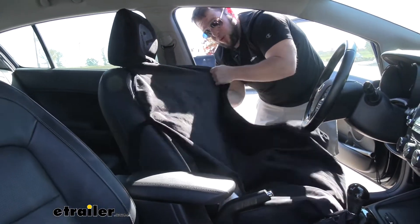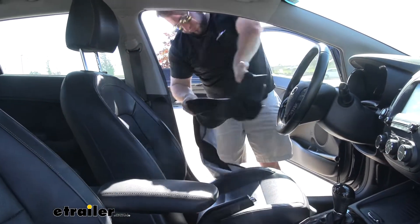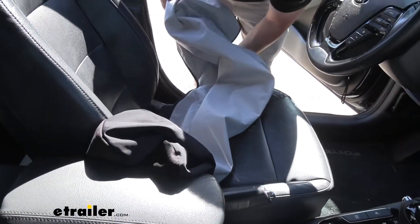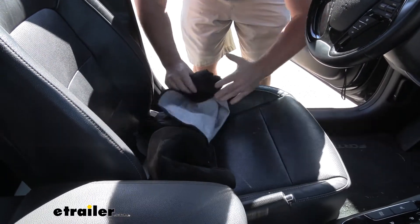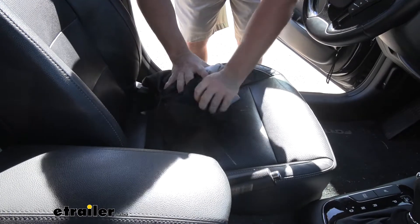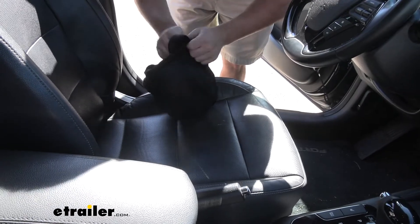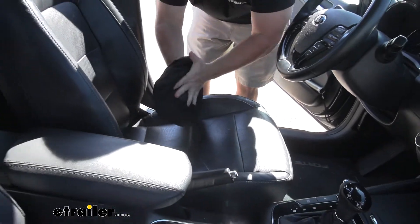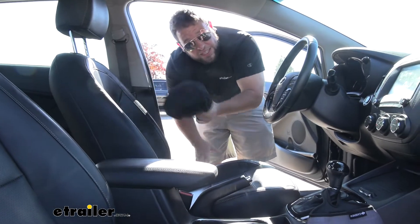Another awesome thing — if you don't want to keep it on your car all the time, you can take it off and fold it up and store it inside itself. So it takes up no space at all if you just don't want to leave it on your seat. You'll probably do a better job than I did folding it up, but it was just a quick way to show you. You can stuff it up in there. When you're not using it, you can put it in the center console or your glove box, or just throw it in the back seat — out of sight, out of mind.